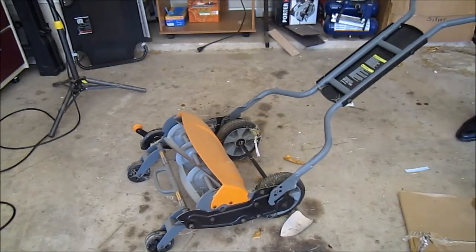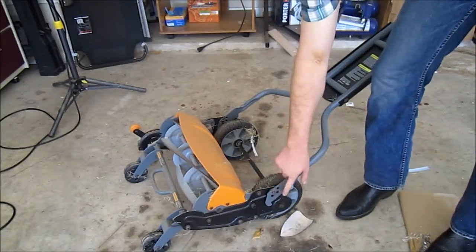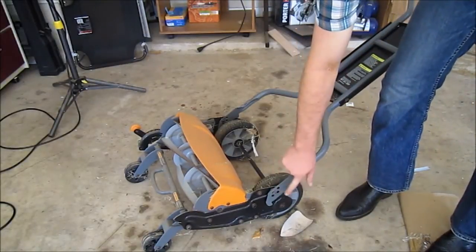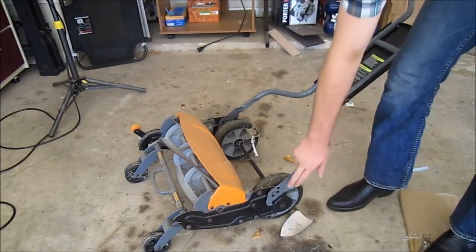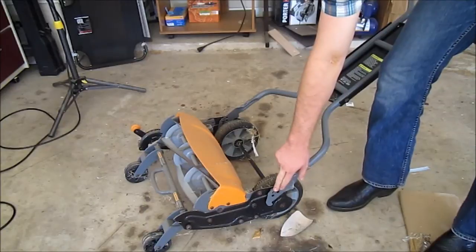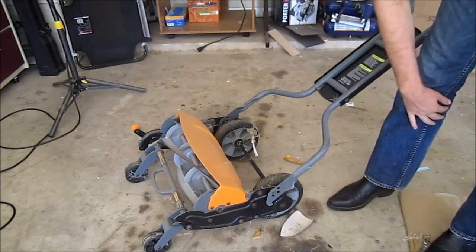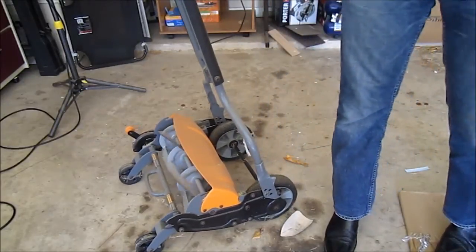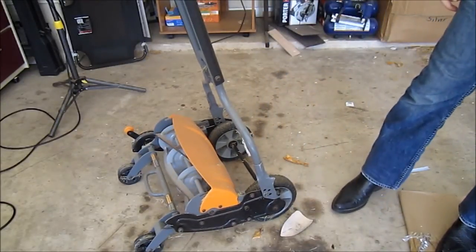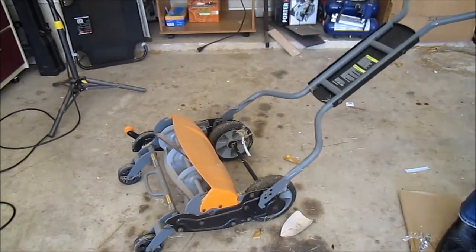The pivot handle point just has two bolts right down here with some wing nuts so you can keep them from sliding off. It does have multiple holes that you can put it in to adjust the height for the person mowing. When you're not using it, you can slide it forward so it stores a whole lot better with that straight up storage option.